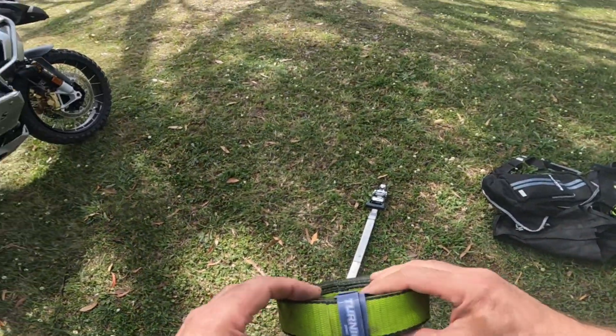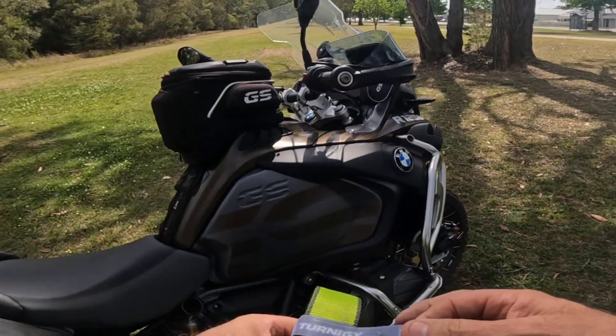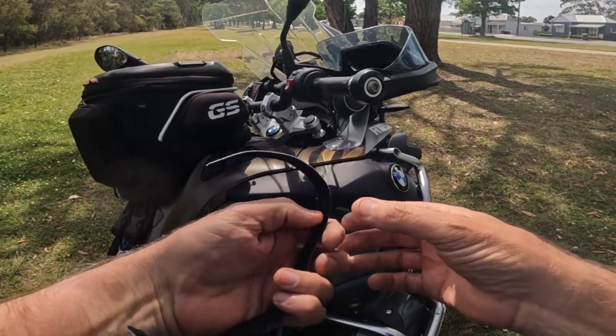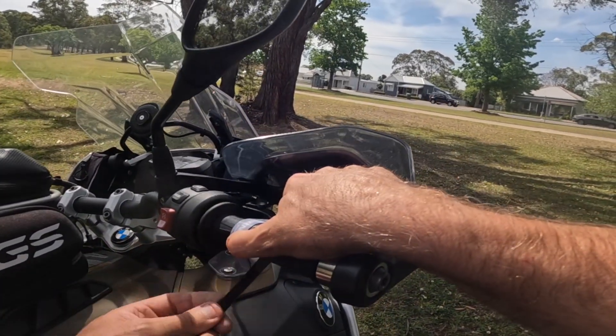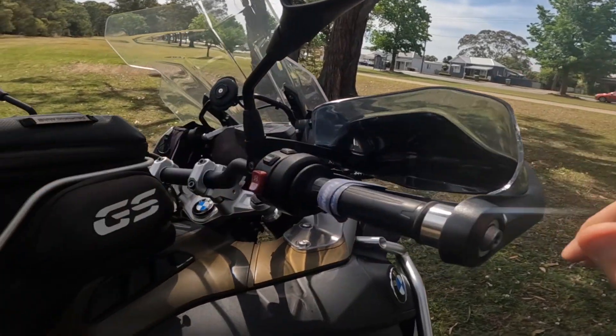So that's that on the strap. Got this little bit here which goes around the handbrake. The brake just wraps around — that holds the brake on.